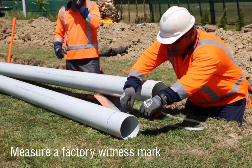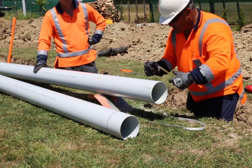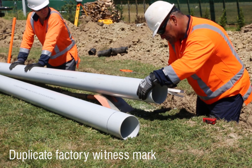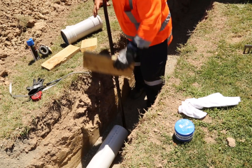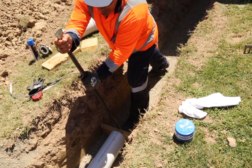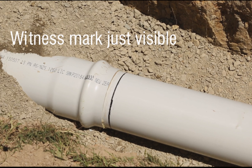Measure the length of the factory made witness mark from the end of the pipe, and mark your new witness mark using your flexible strap. With a bar and block of wood, push the pipe spigot into the pipe socket. The witness mark must remain just visible.